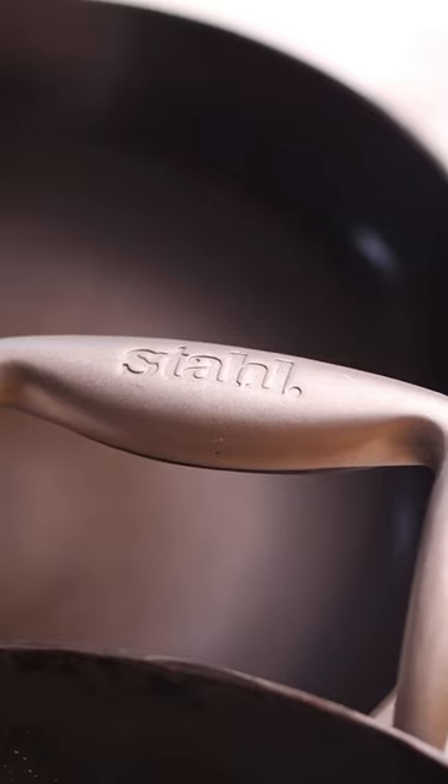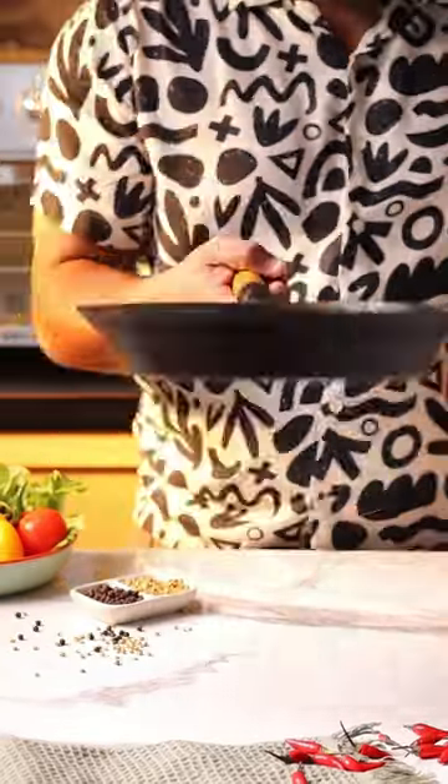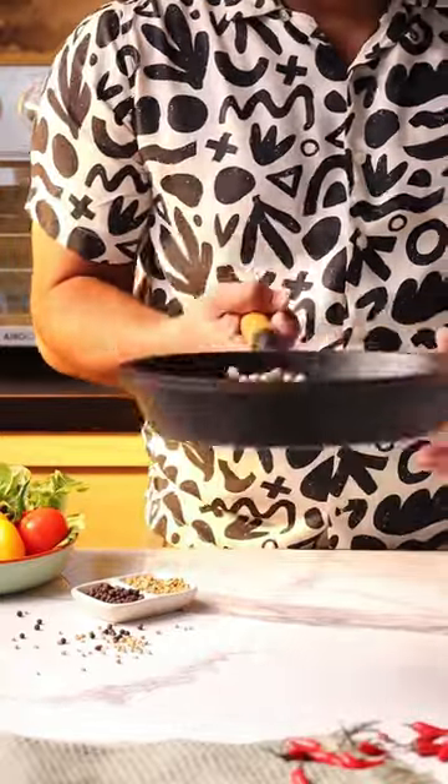Blacksmith Plus series pans have stainless steel handles that don't heat up while you're cooking. Let's talk about weight — traditional cast iron pans are super heavy, and the Blacksmith Plus series pan is super light.